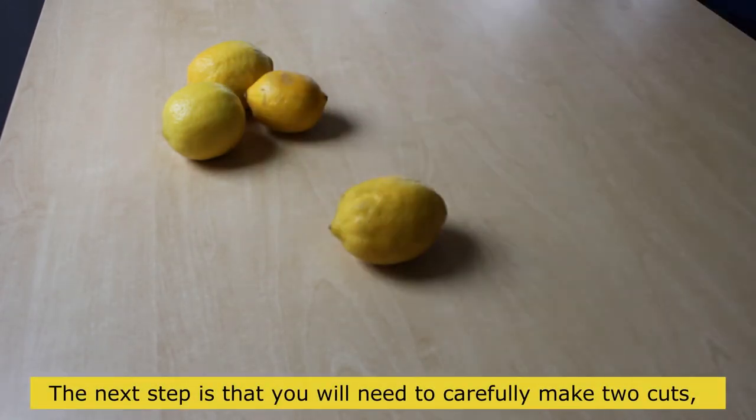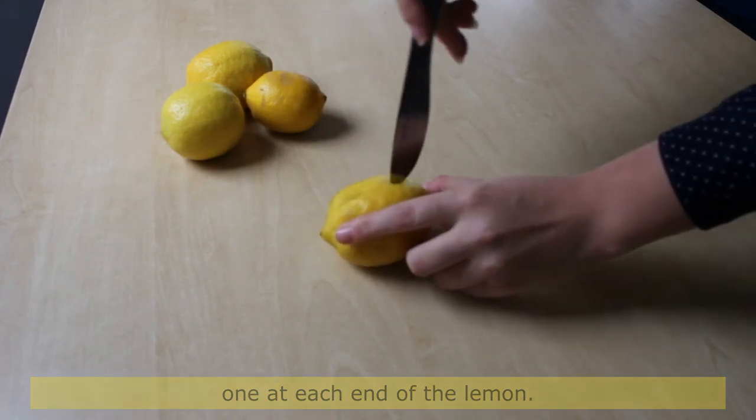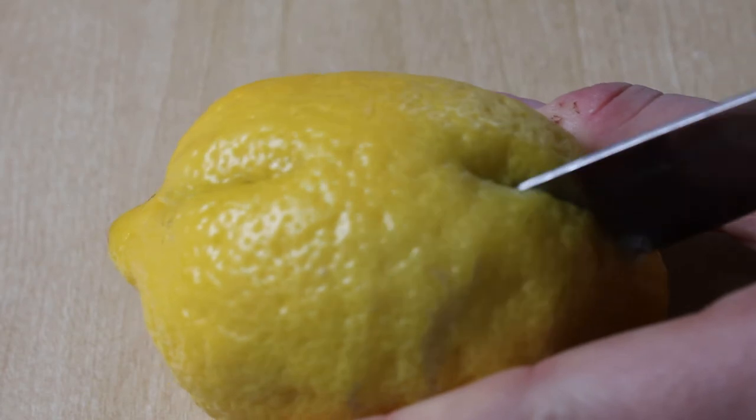The next step is to carefully make two cuts, one at each end of the lemon. Repeat this cutting for all four lemons.